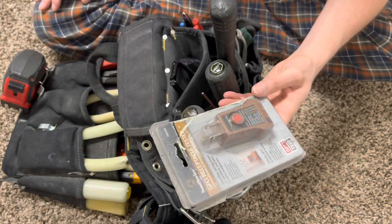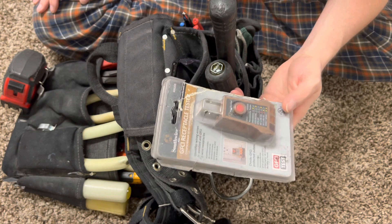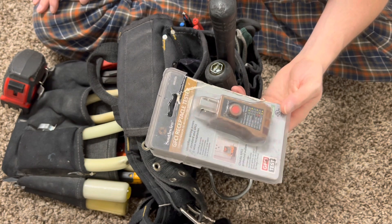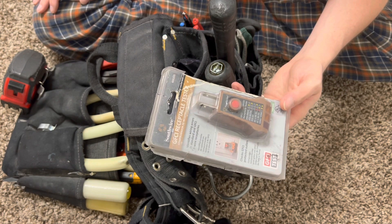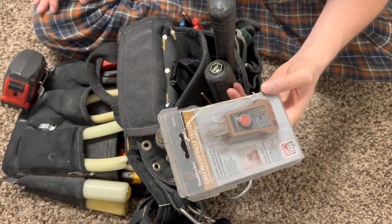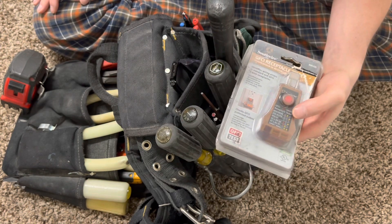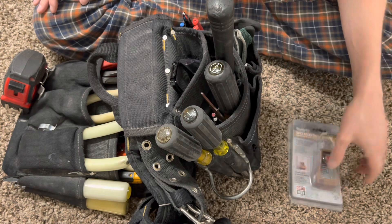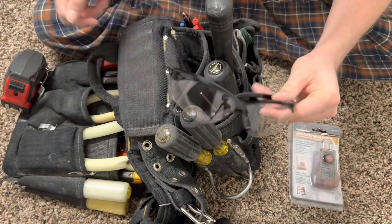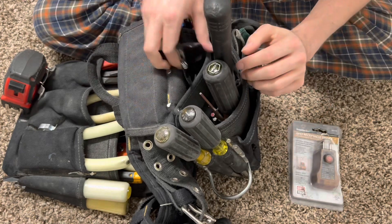Got your plug tester right here. This is to make sure that once you turn the power on in the building after wiring and completing it, that everything is wired correctly and everything is done right — so everything works and doesn't blow up. Basically for testing your receptacles, make sure they're done correctly. Safety glasses — protect your eyes. Straightforward on that one.